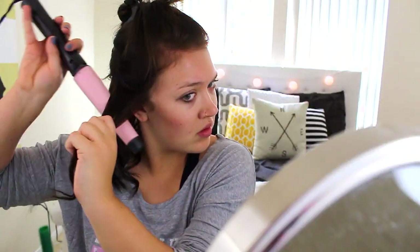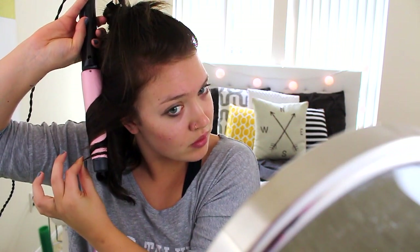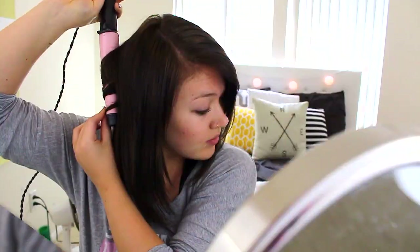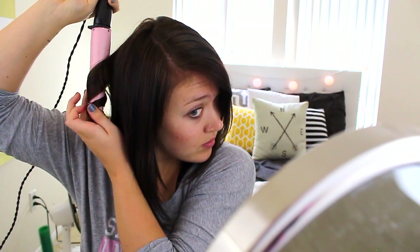Moving on to my hair. I like to curl my hair with this larger curling wand. Then when it cools, I go ahead and take my straightener and kind of straighten the ends, fix my bangs, and make it a little bit looser and messier. It's a really easy and quick hairstyle and I think it looks super cute.